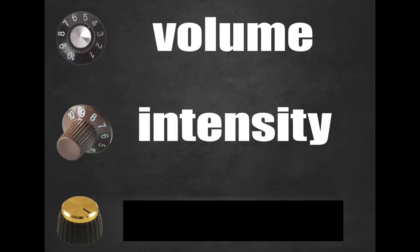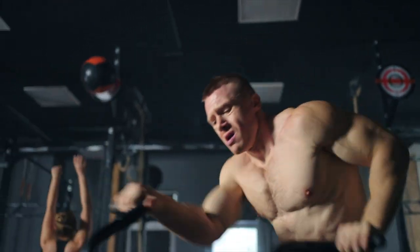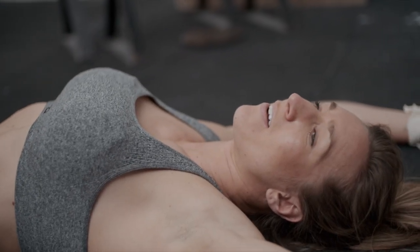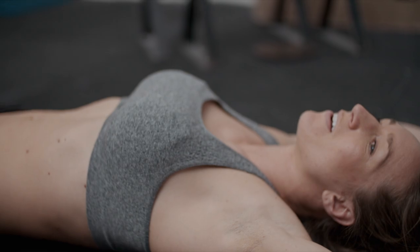The next knob is the intensity knob, which is my personal favorite. Why? Because I firmly believe it's the knob that actually holds most people back. Intensity and volume cannot both be increased for very long, and past a certain point they have an inverse relationship — meaning that the higher your volume goes, the lower your intensity gets, and vice versa.